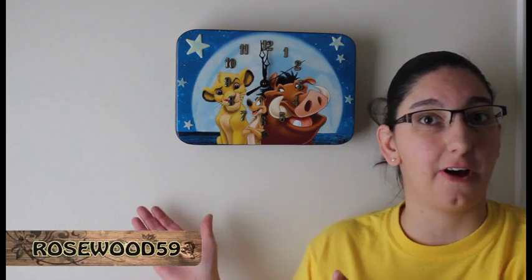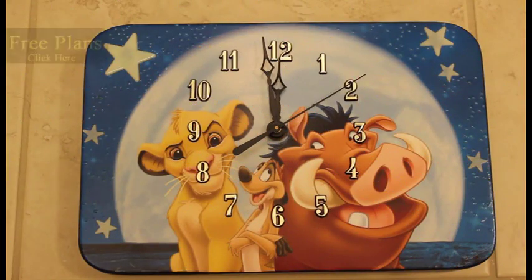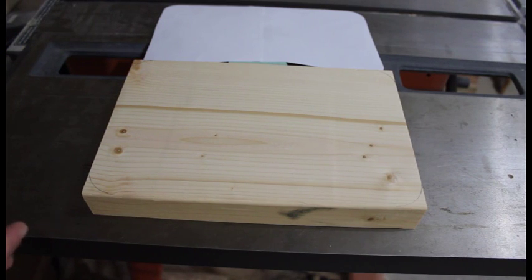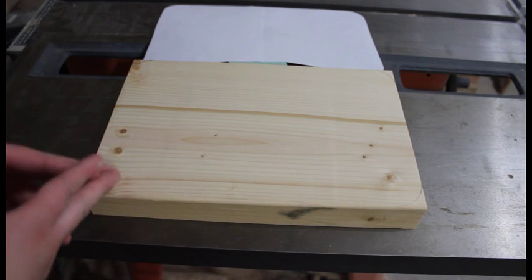Hey, it's Roles of 59 here to show you guys how to make this Lion King clock. You can download a free set of plans, and when you turn the lights out you can watch it glow.